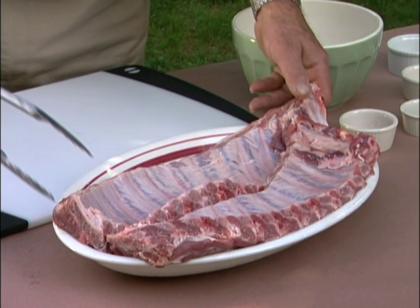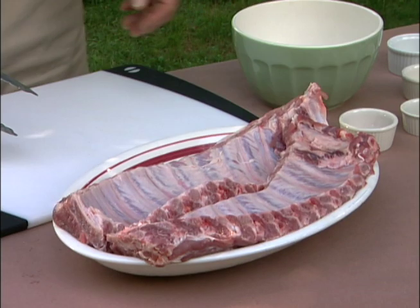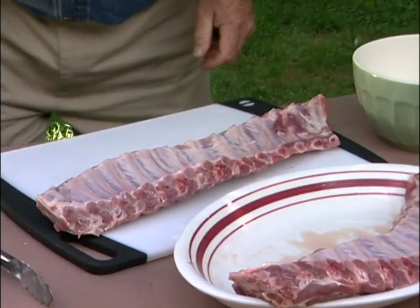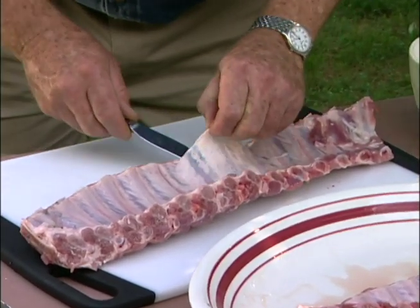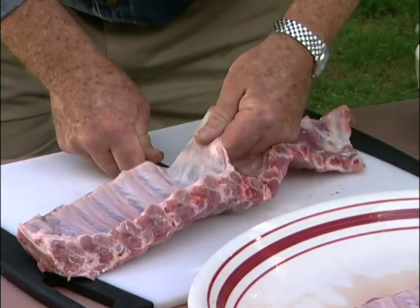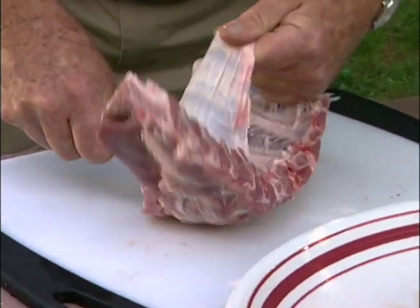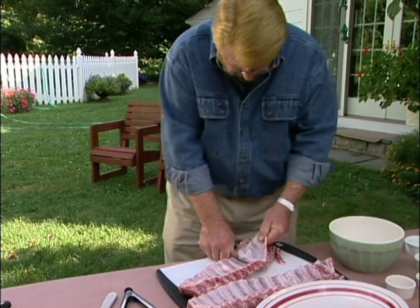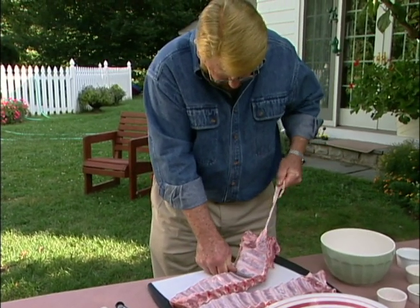There are plenty of beef folks out there who'll give me an argument on this, but I prefer pork for my ribs — either baby back or St. Louis cuts. I make sure to take the membrane off the inside; this makes for more tender meat and allows flavors to penetrate more deeply. A table knife and a bit of pulling does the job.